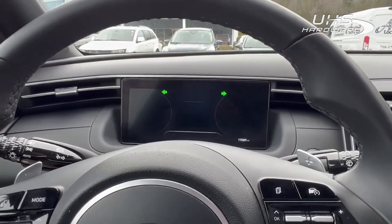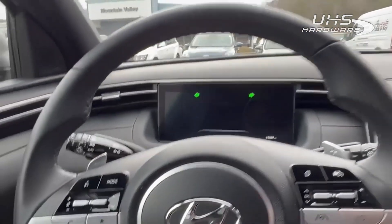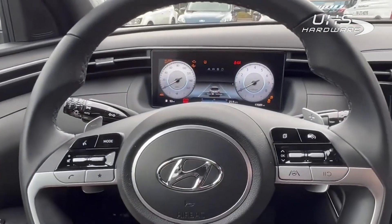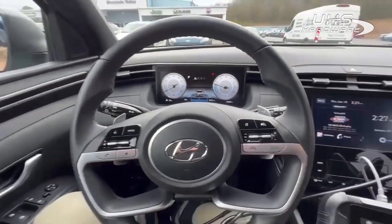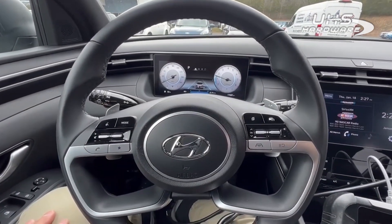Remote is working, old key remote is working. Go ahead and start it. There we are — spare key to a 2022 Hyundai Santa Cruz, brought to you by Advanced Diagnostics.